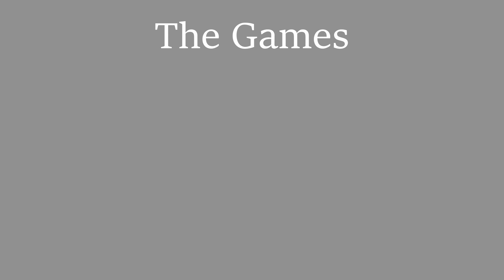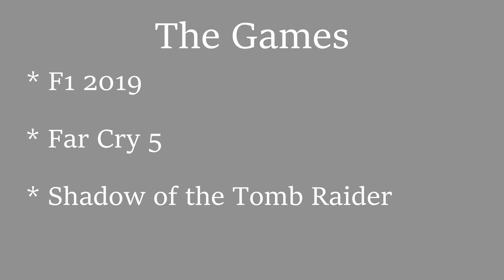For today's gaming tests, I wanted to keep it simple and keep the runtime down just a little bit, so we're going to stick to F1 2019, Far Cry 5, and Shadow of the Tomb Raider.